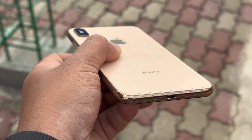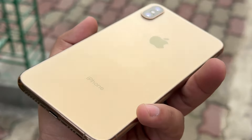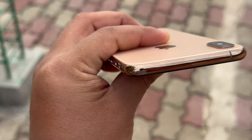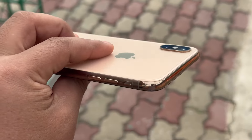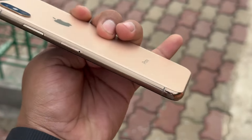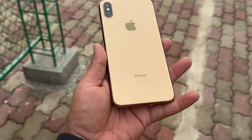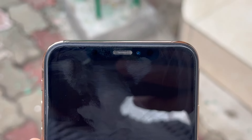How long have you had this phone? About three months. Okay. So what do you want to do with this phone? I want to upgrade to the iPhone 12 Pro Max version. 12 Pro Max? Okay, valid reason.